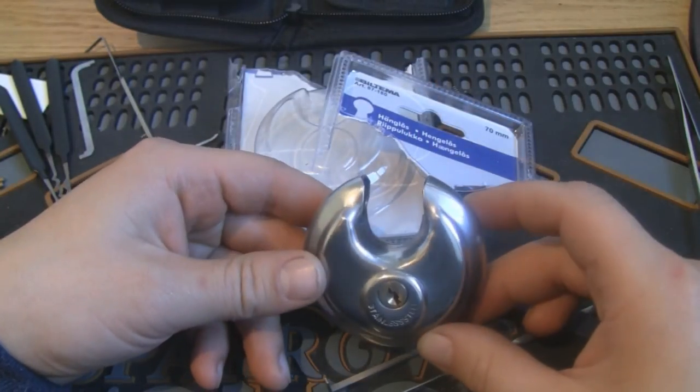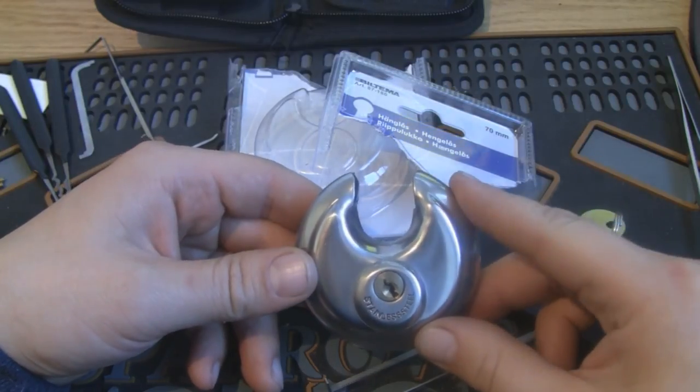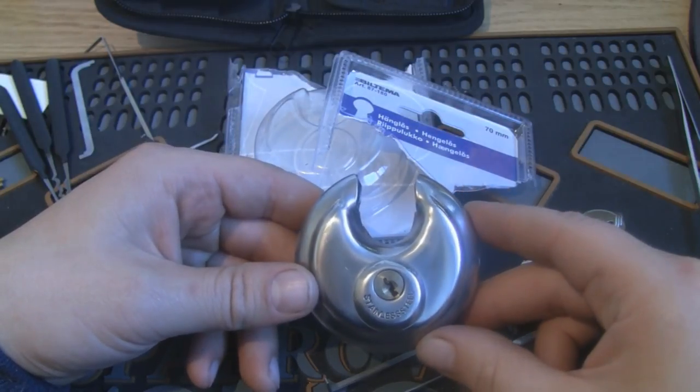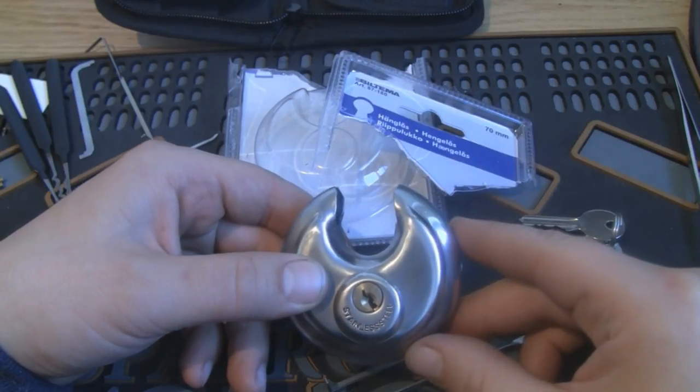This is a cheap Discus lock like many others picked on YouTube, but I hope some Norwegians see this video and think twice about what they're securing with it. It is a lock, but don't lock up any valuables with it. Thanks for watching!